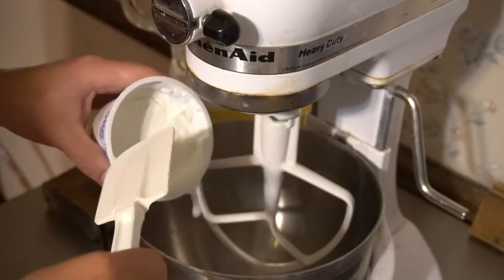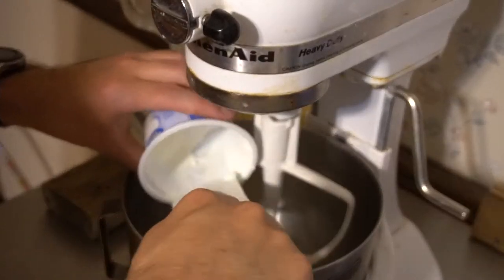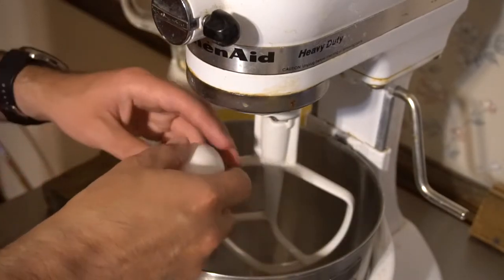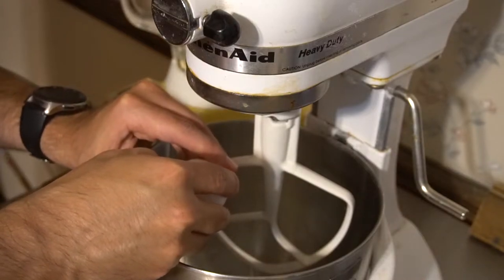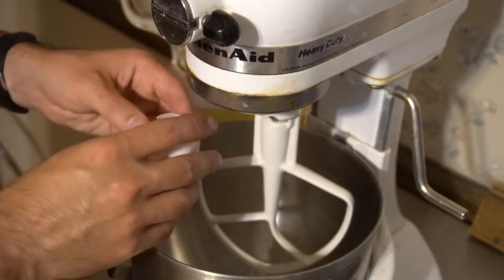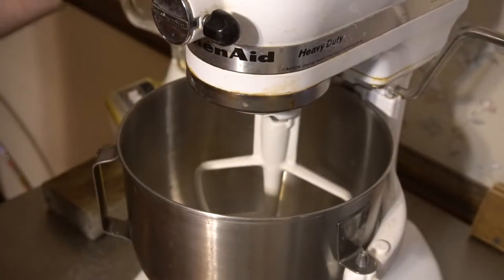First I'm going to be adding in the Greek yogurt, followed by the egg. With those two in, I'm going to mix them up before adding in anything else.